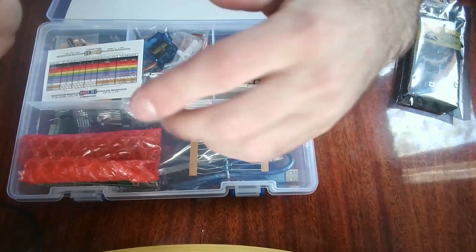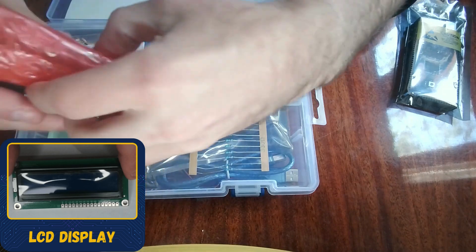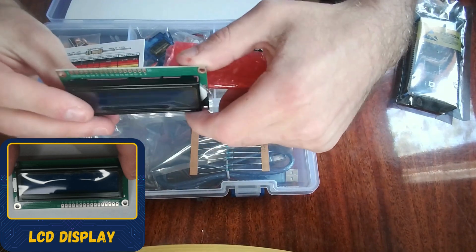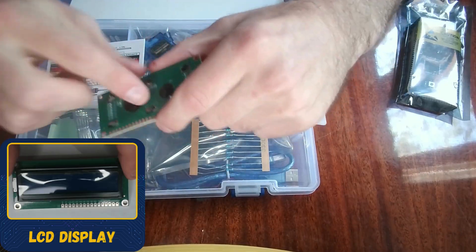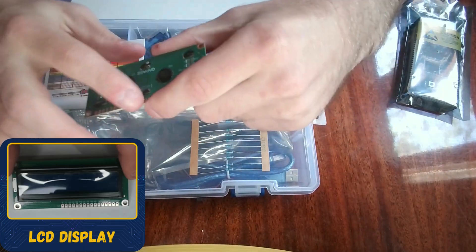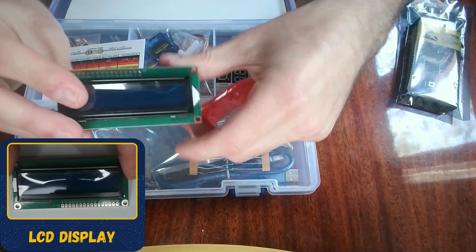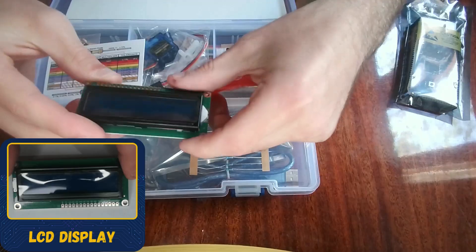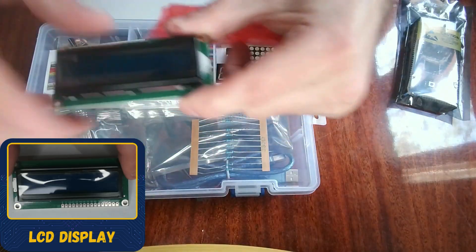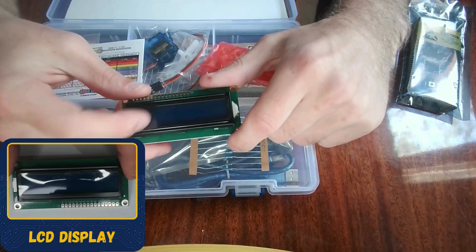The next component is this right here — I took it out of the wrapper. This is an LCD display. This LCD display does not have pins on it; the pins come in the kit and you have to solder them yourself. Most Arduino kits come with the pins already on them, so you don't have to solder them, but in this case it doesn't. It doesn't take a lot of work to solder them on though.